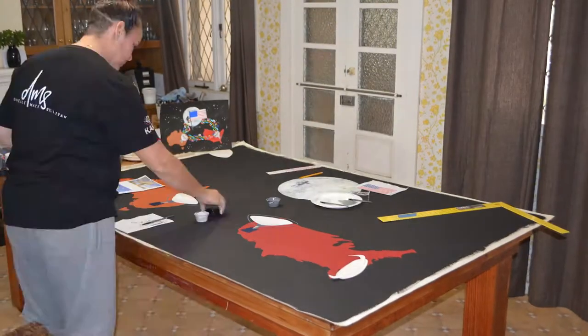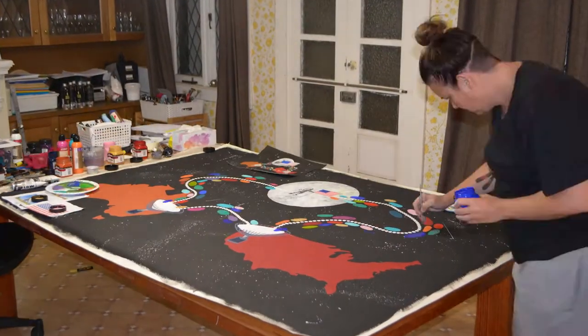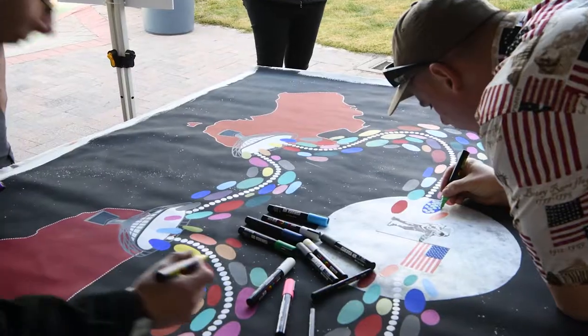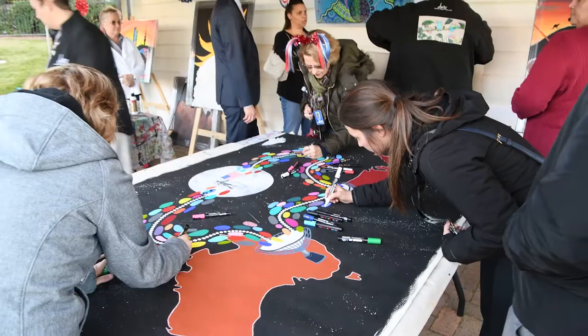It's beautiful that it can be a collaborative piece. I've put all the background in and the main structure of the work, but today I'm looking forward to everyone coming along and having a good time and making their own contribution. Can't wait to see the final piece finished and stretched and ready to hang.